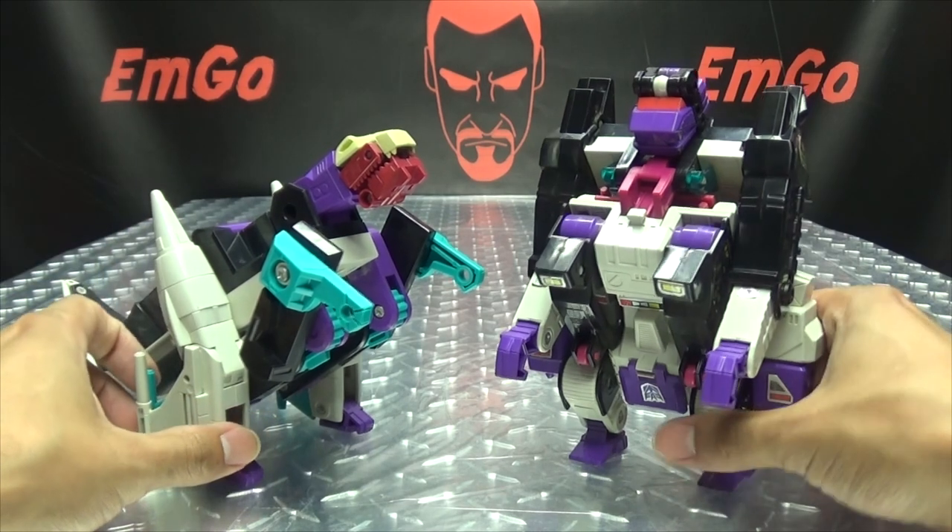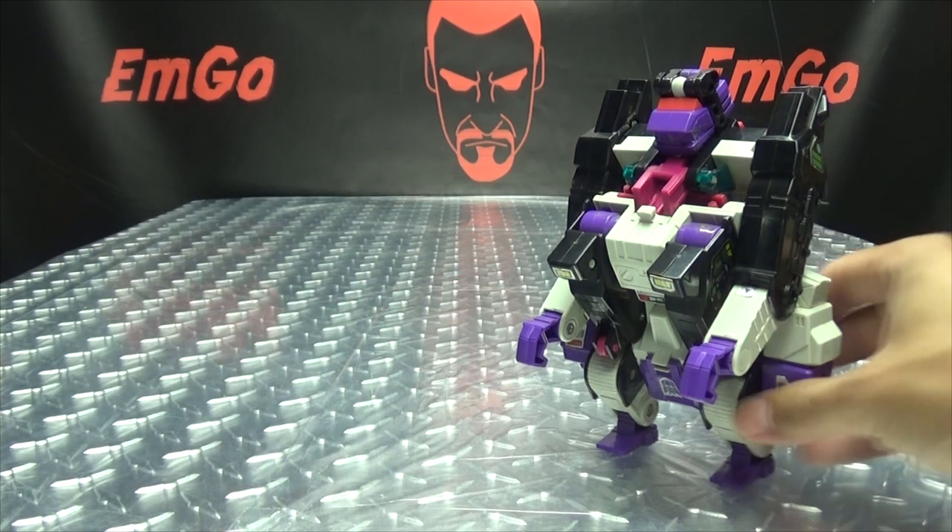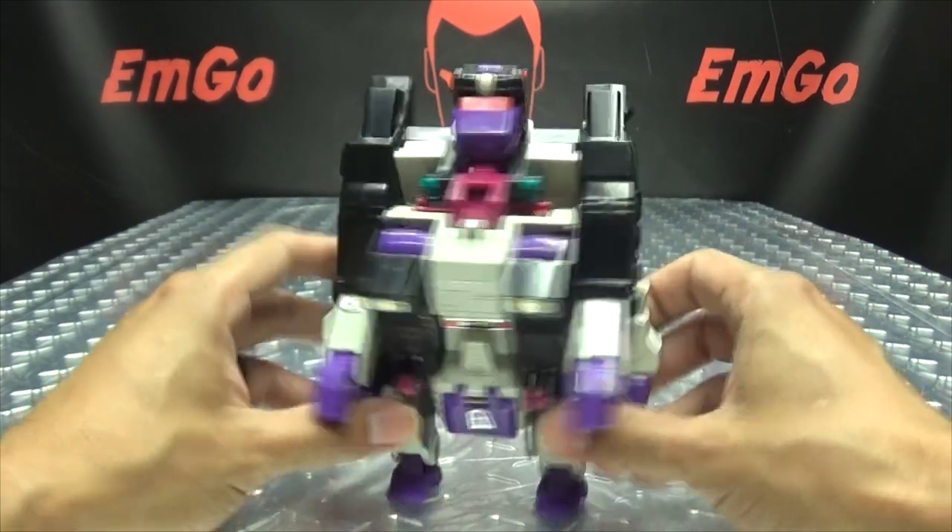Here he is with Snapdragon in his dino mode. There you go. So now let's get down to robot mode, shall we?